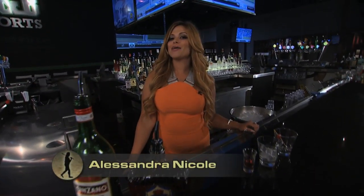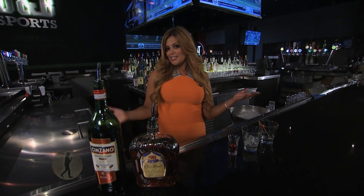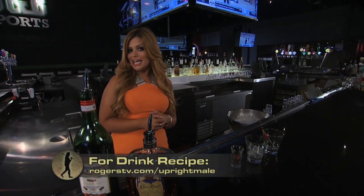Hi, I'm Alessandra Nicole and I'm your bartender next door. Today we're going to be making a classic Manhattan.